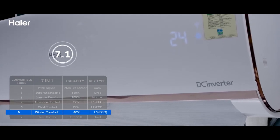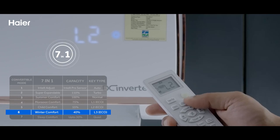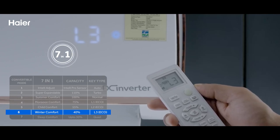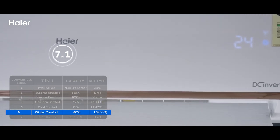Option 6: Use Winter Comfort Mode by pressing the eco key thrice. It will show L3 on the display and the AC will run at 40% capacity.